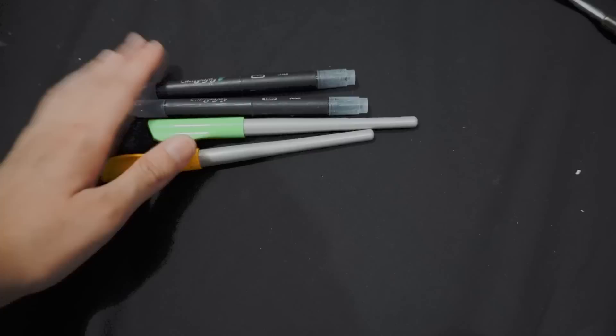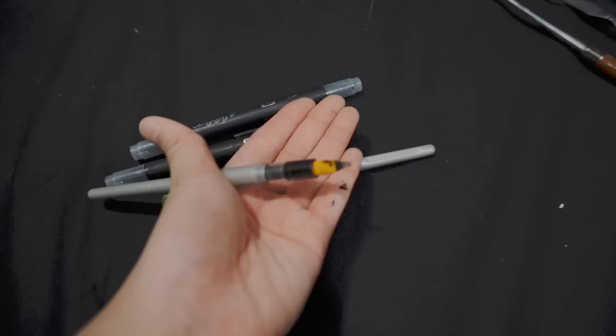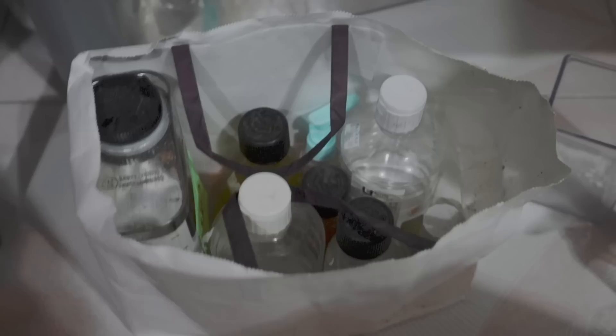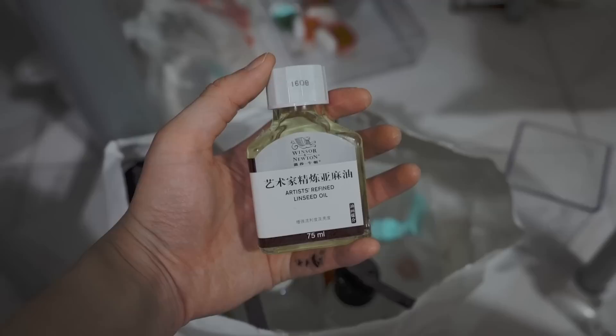I've got some Western calligraphy pens and some ink. These bottle things are for my oil painting.